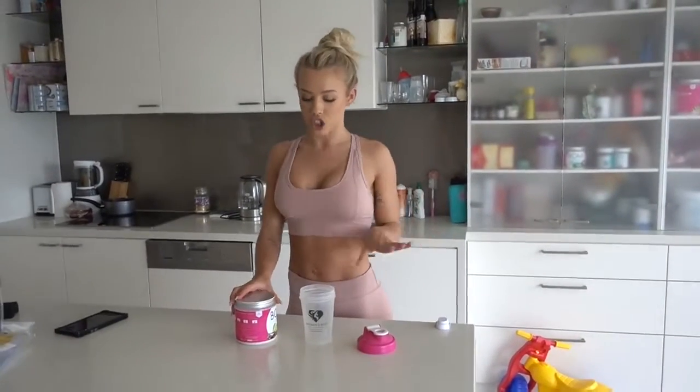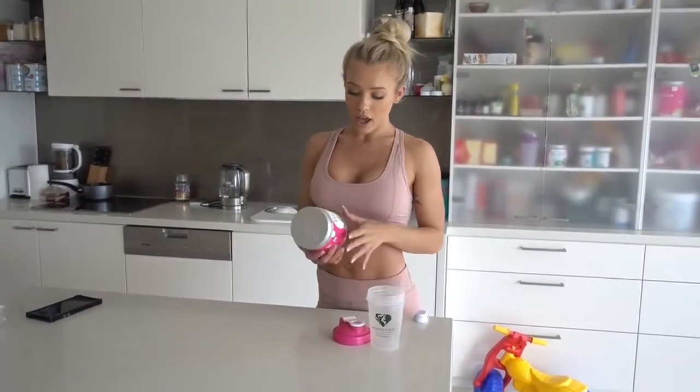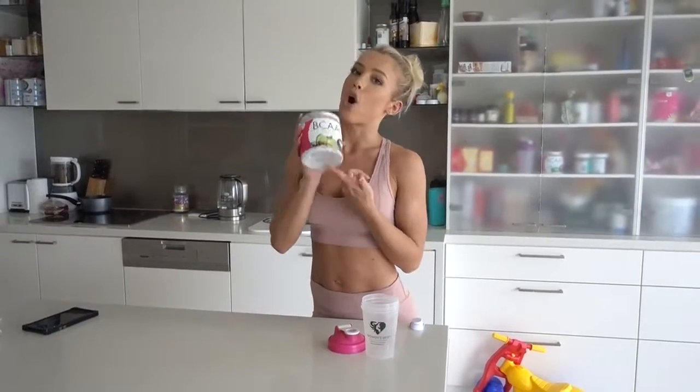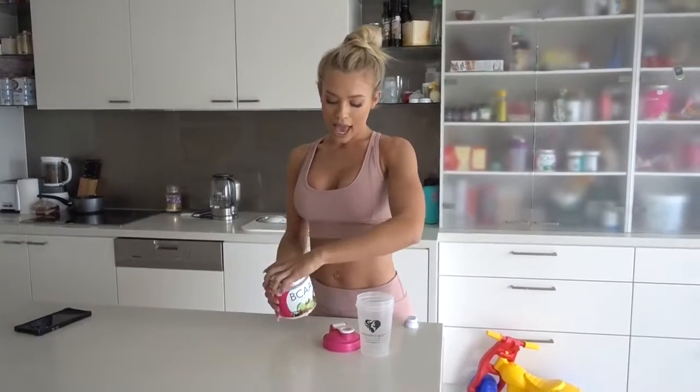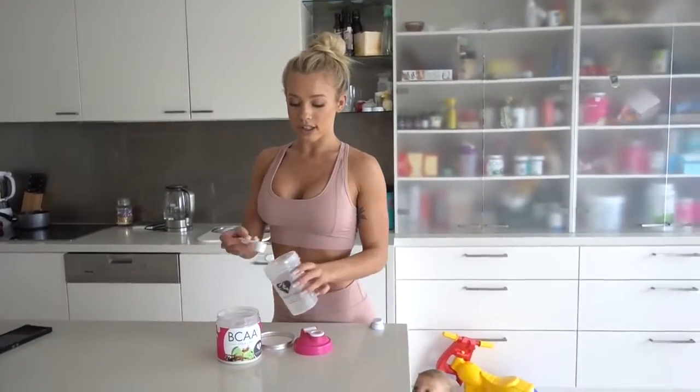Hey guys, so I'm about to head to the gym and first, as you guys know, I always use Women's Best. I'm going to take my Women's Best BCAAs to the gym with me. The flavor I'm using is cola and lime. BCAAs are basically to help you preserve muscle and keep you hydrated while you're working out, so they help you preserve muscle and burn fat. I just use one scoop and mix it with water.